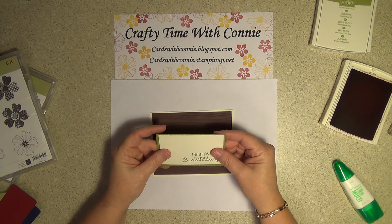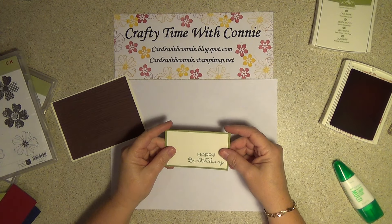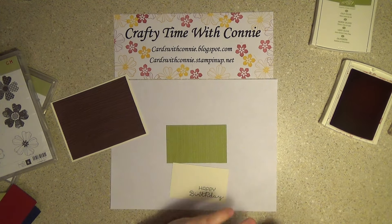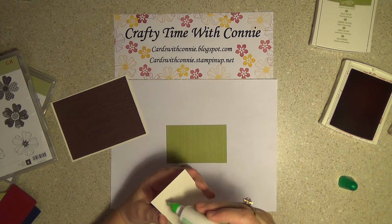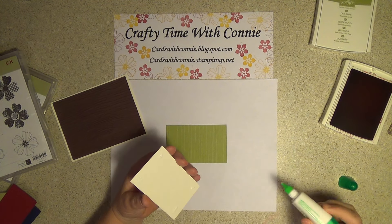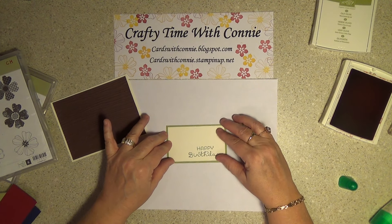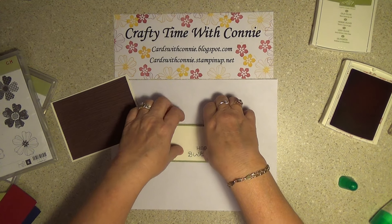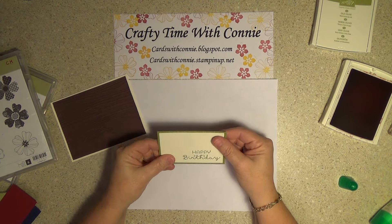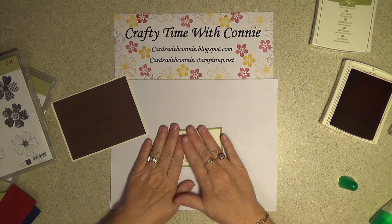I'm going to go ahead and glue this to that. I always just hit the little corners and maybe a little dot in the middle. That Tombow glue is fantastic — I love it. It gives you just a tiny bit of time to move it if you have to. Some of the other adhesives, when they're down, they're down and it's over with.